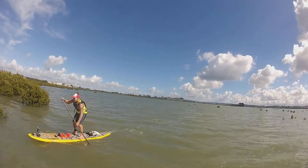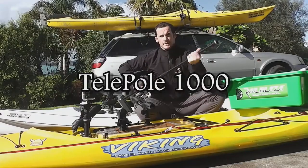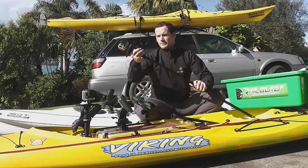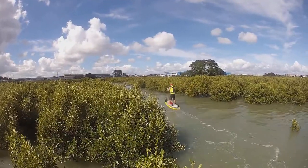To get that little bit of extra height, what I've done is I've taken the telepole, and the telepole extends out to a metre, as you can see here. What we can do with the telepole is we can stick the camera platform straight into the top of that. That now gives us a lot more height.